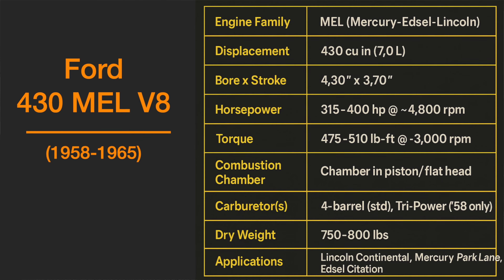Right now, they're putting together a 430, and that one goes back to 1958. That's the beginning of the M.E.L. series. It came out in Edsels, Mercurys, and Lincolns — M.E.L.